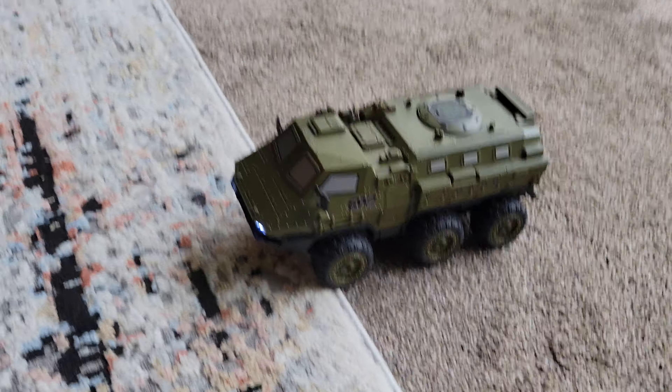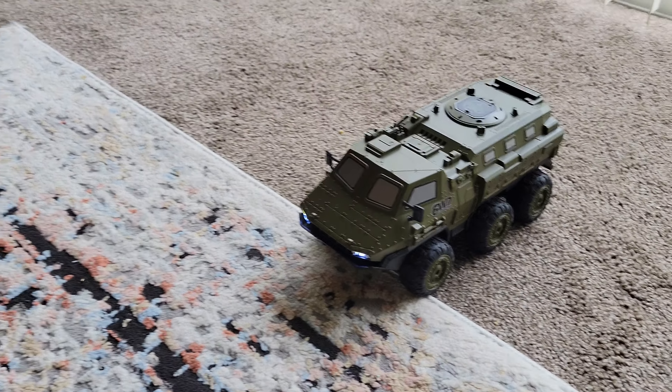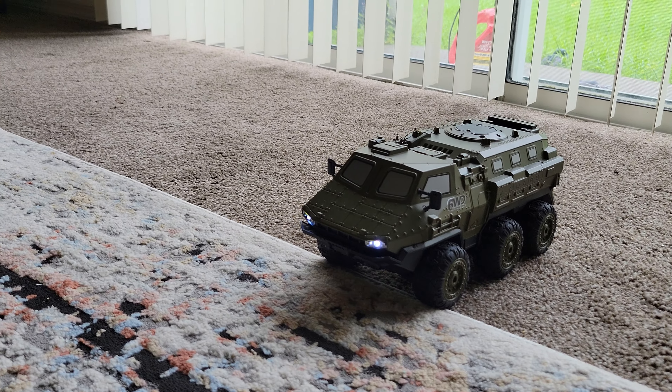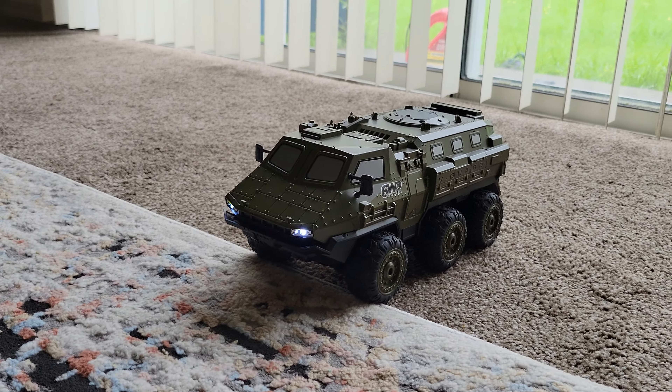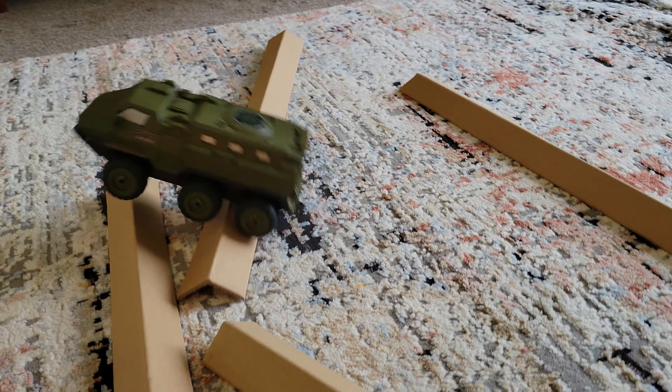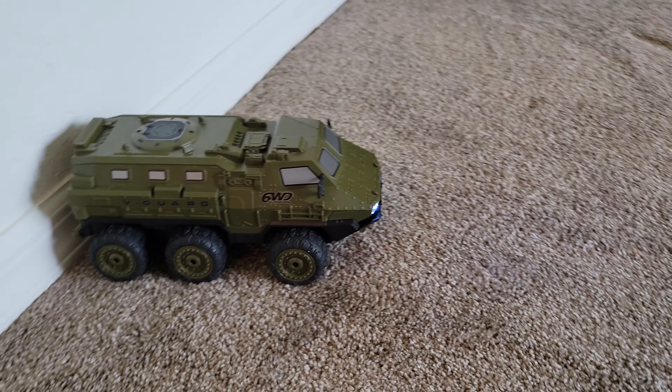The way the sticks are made — the controls — the left stick controls the left side and the right stick controls the right side, so it's pretty much like a tank. I'm going to take it for a run.